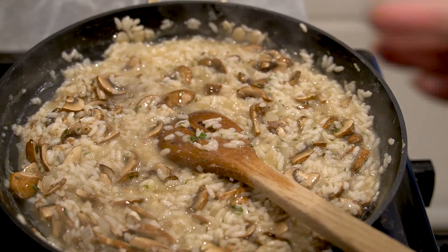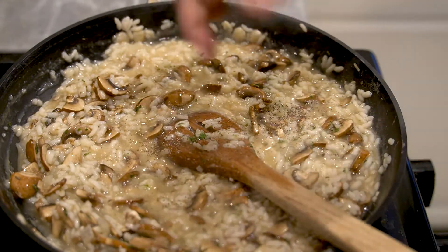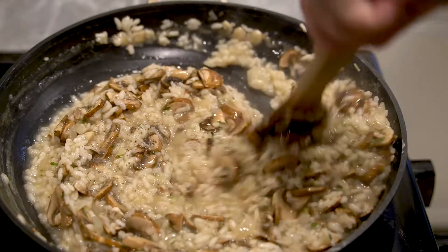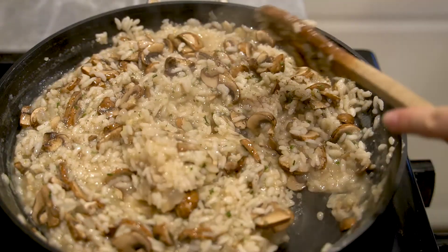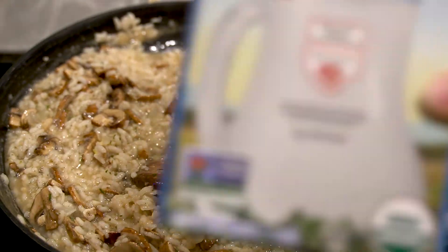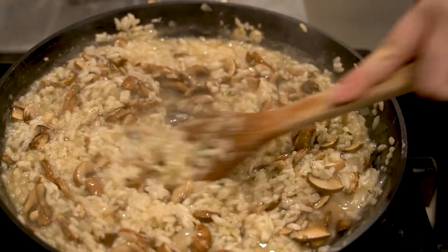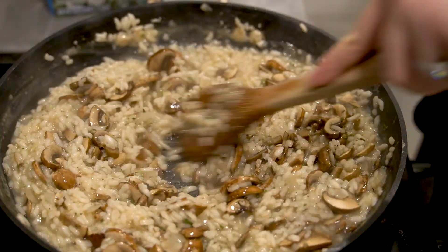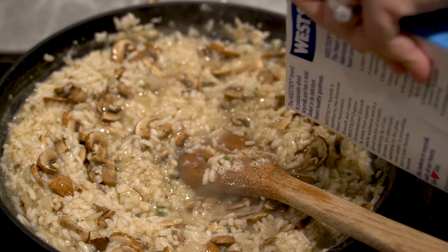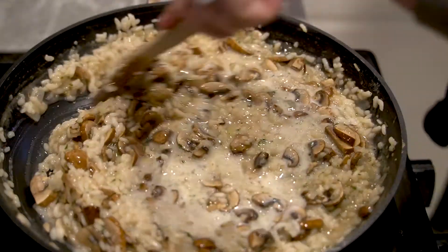I'm also adding some black pepper — I like a decent amount. You can even use chili flakes if you like. Now we're going to add the soy milk, which is going to make it really nice and creamy. Mine has been sitting out so it's room temperature, but I'd recommend heating your soy milk a little bit because you don't want it to split. I'm adding it when there's still a little bit of liquid in the pan — not to a completely dried risotto.